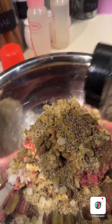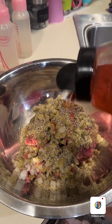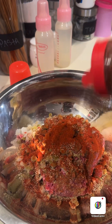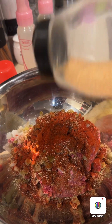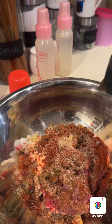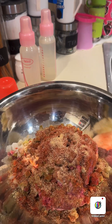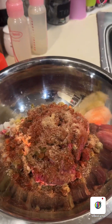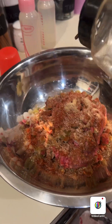...pepper, paprika, chili powder, garlic. You would think it would be salty, but it's not gonna be salty-spicy. Guys, I'm not a chef — if you are a chef and you don't like what I'm doing, scroll to the next video. Cumin.